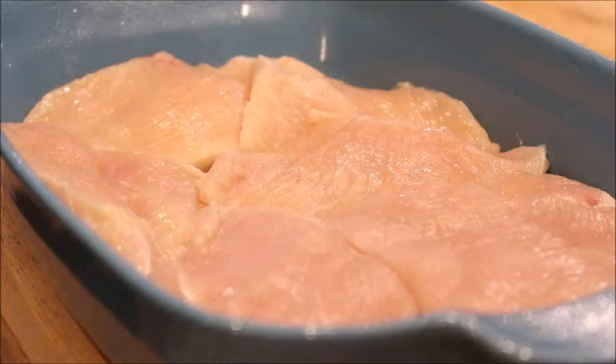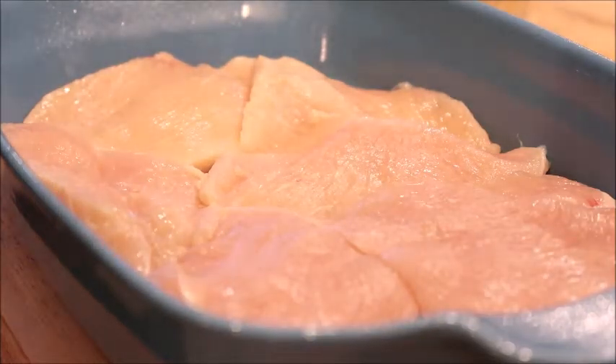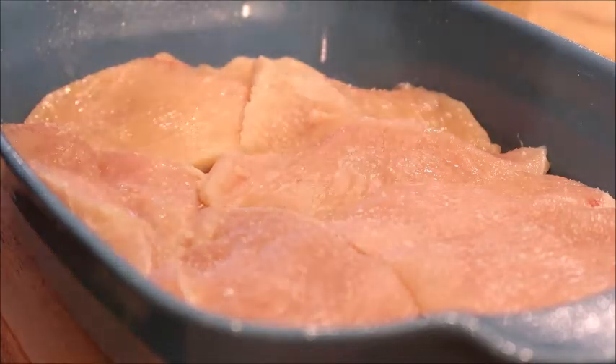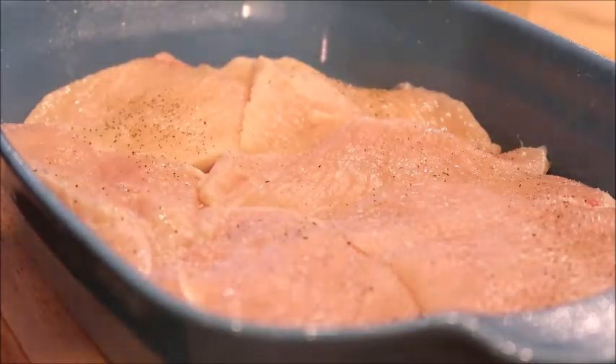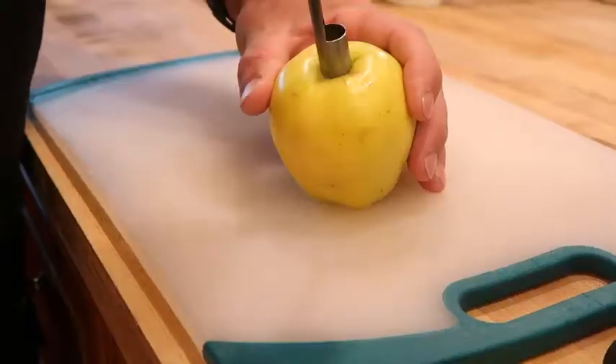To get started, trim your chicken breast and cut them into pieces. You can use thighs or breast, bone-in or boneless — I usually use boneless. After your chicken is cleaned and ready to go, sprinkle with salt and pepper, then add paprika and mix the chicken with the spices really well.